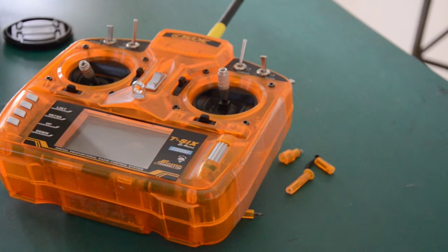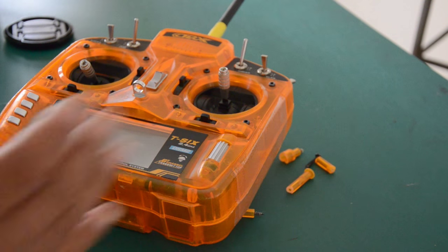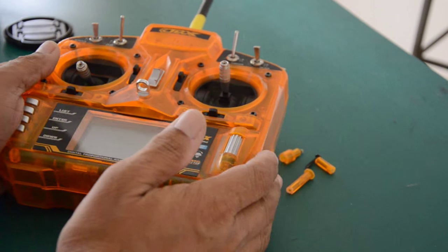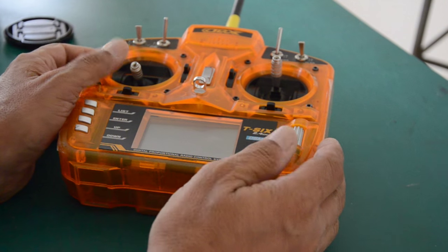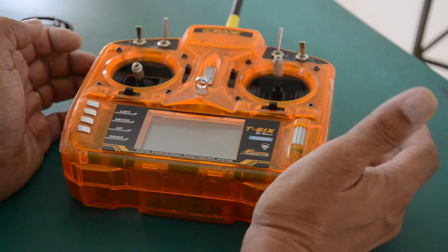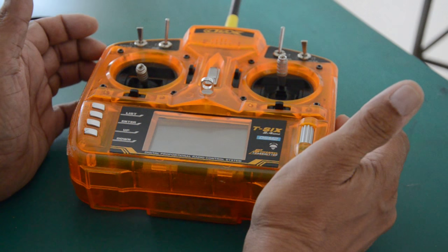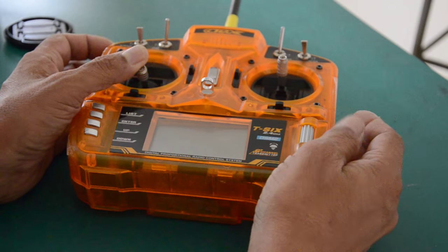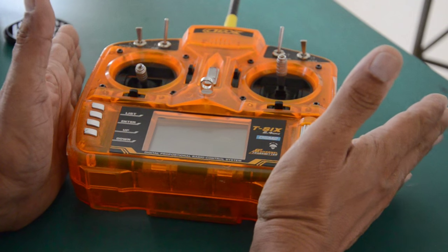This is Mario with Mia Microflight, and in this video I'm going to talk about the orange transmitter. I bought this transmitter when it first was released and I've used it probably a lot more than a typical radio control enthusiast, because I design, test, and fly models for a living, so I'm constantly using this radio with all sorts of models.